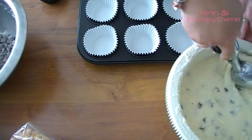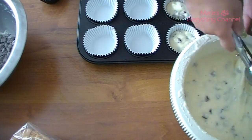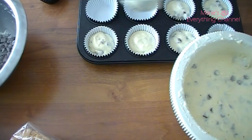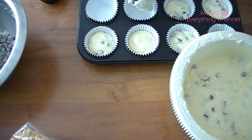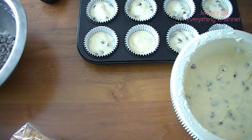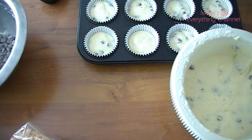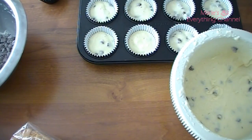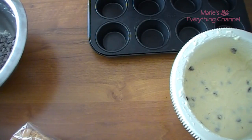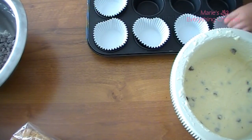You have to preheat the oven to 350 Fahrenheit, which is 175 Celsius, and bake for about 22 minutes. Just make sure with a skewer — if it comes out clean, it's ready. Then put it on a rack to cool off completely before you put any buttercream on, because it's going to melt.